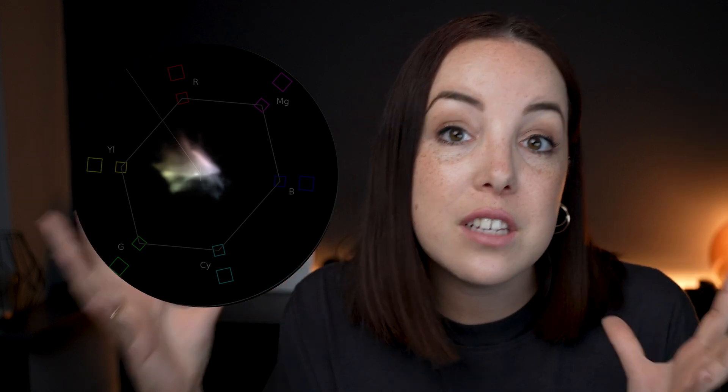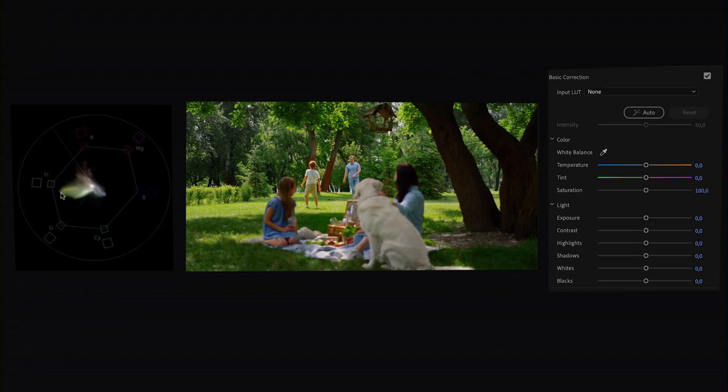For the Vectorscope, you want the white information to be balanced in the middle. But obviously do not blindly try to make it look balanced — if you're filming in a park there's a lot of green in your video and the Vectorscope will show that, so don't just add a lot of magenta to push the white blob to the middle because your video will look terrible.